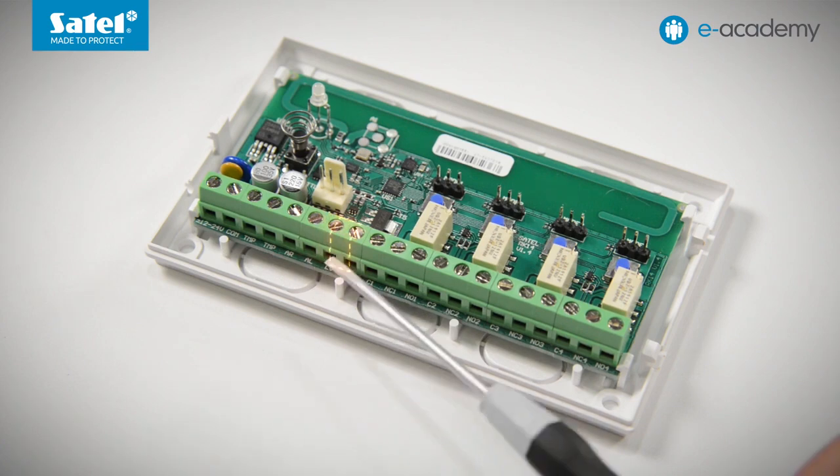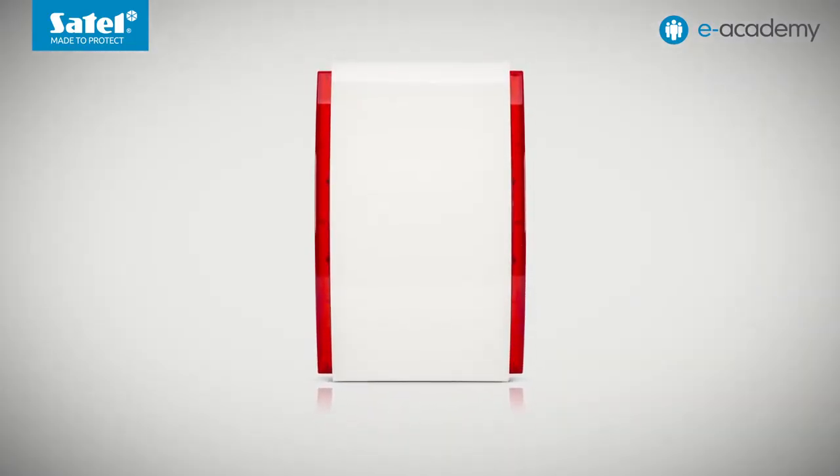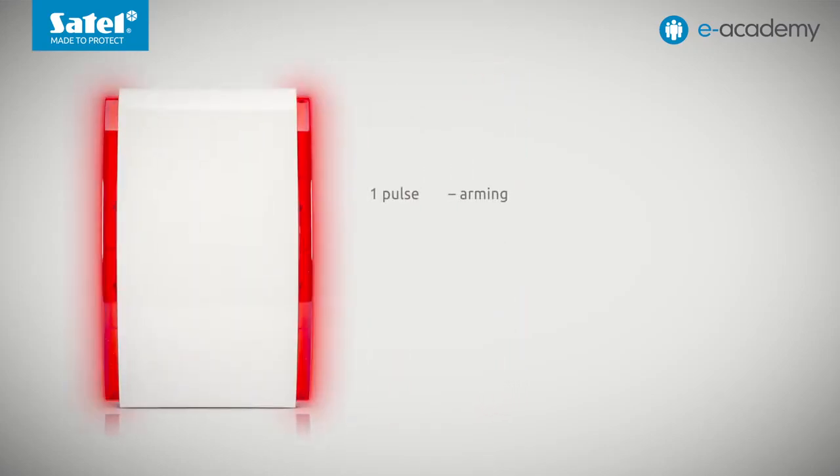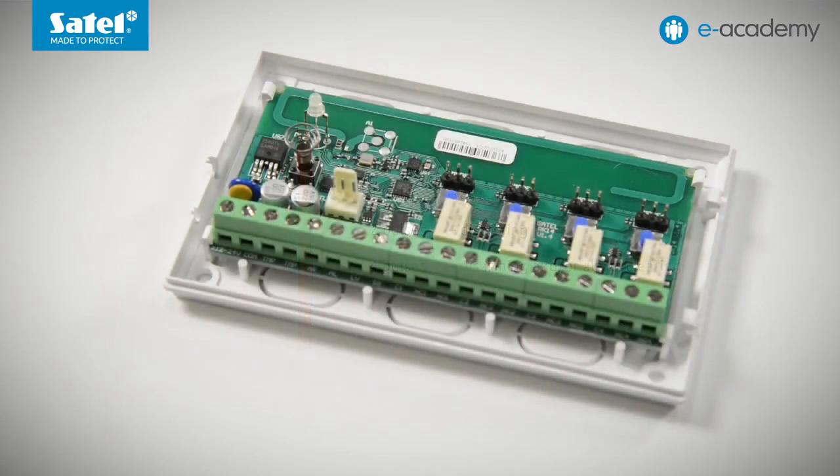The last terminal that must be discussed is designated SS. It is an output signaling three events in the alarm system: arming, disarming and disarming combined with alarm clearing. Signaling takes place by means of short pulses and can be used for example to control a signaling device. One pulse means arming, two pulses disarming, four pulses disarming and/or alarm clearing. The SS output is activated if the state of AR or AL inputs changes within four seconds of receiving a transmission from the key fob.